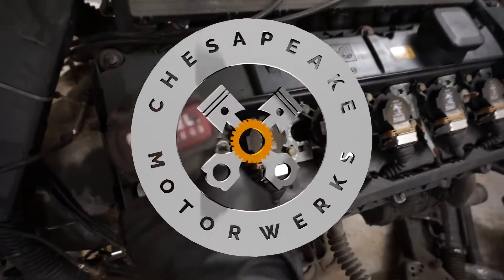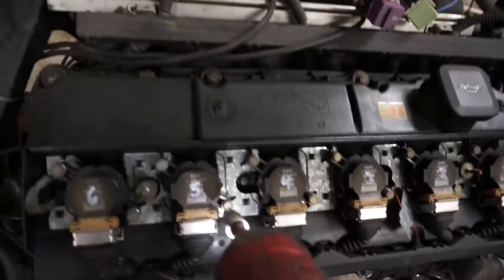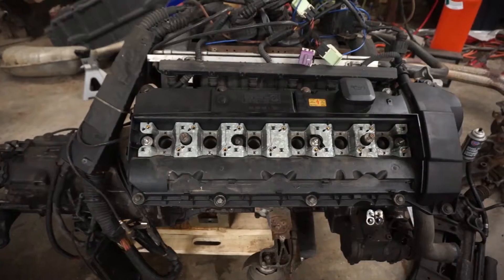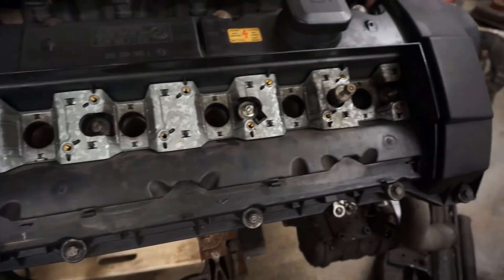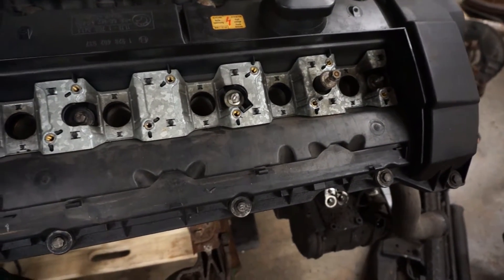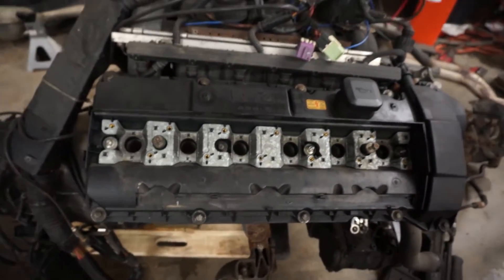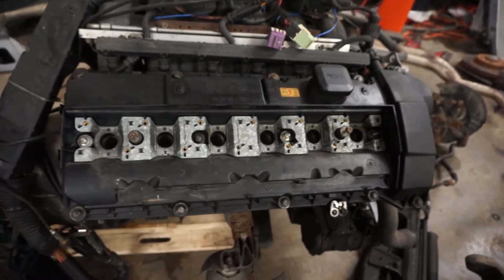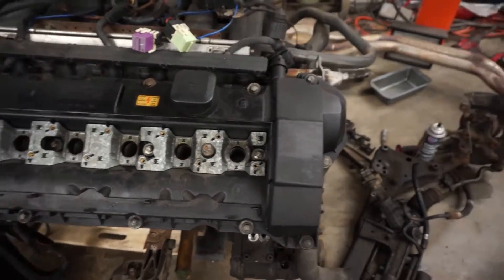We start out freshening the motor by removing the coils so that we can then remove the valve cover and replace the gasket. I got the coil packs out. I think this engine is actually very well cared for. There's no oil leak on it right now, but I know it hasn't been done since I purchased the car — you first saw it in the very first video on this channel. So this is definitely the opportune time to do it.